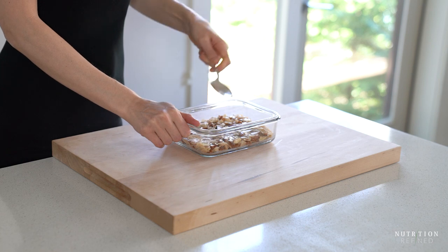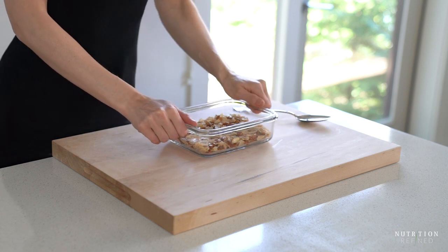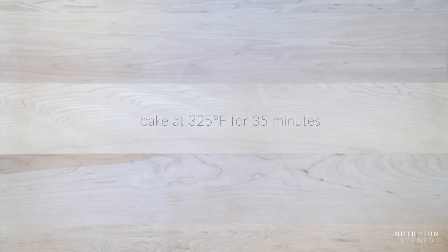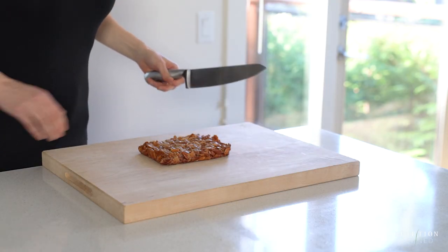Bake the candy bars at 325 degrees Fahrenheit until golden brown for about 35 minutes. You don't need any thermometer to make these bars. Just make sure you let them cool down completely so the maple syrup has time to harden.